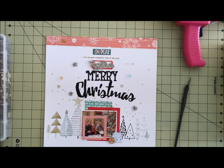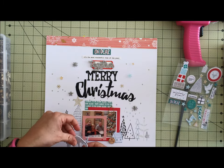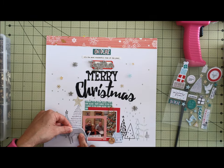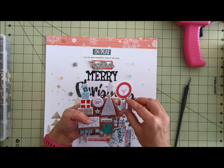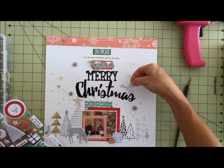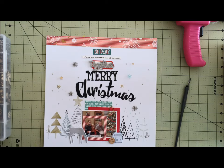I love these puffy stickers and I knew I wanted to use the deer — no reason except that I really liked it — so he kind of went on the other side to anchor my photo block. While I love the dove there, I have another layout in mind that I'm planning, so it had to be saved and got put back.